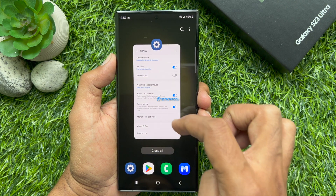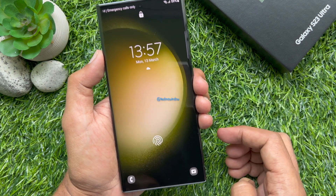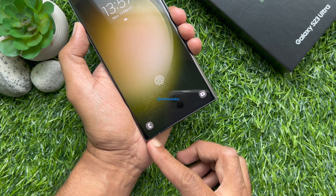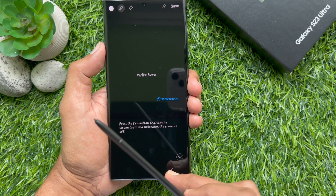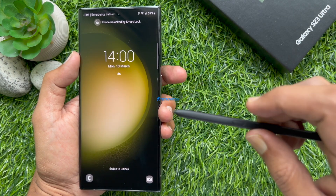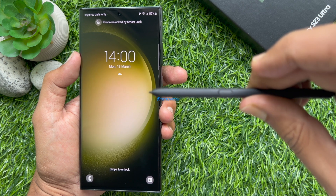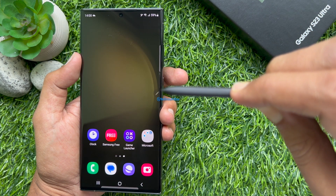Press the side button to lock your phone, then try to remove your S-Pen. If the screen is locked while the S-Pen is connected, you can unlock the device using the S-Pen by pressing the pen button.